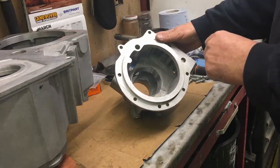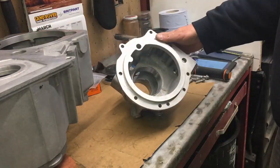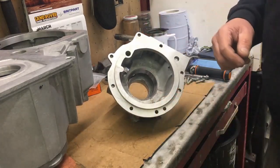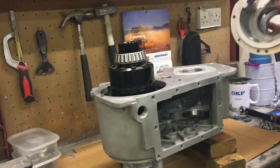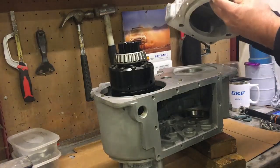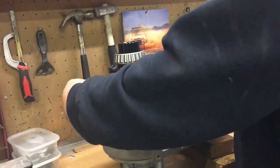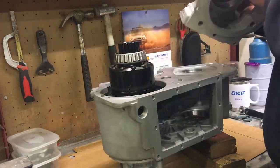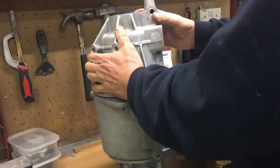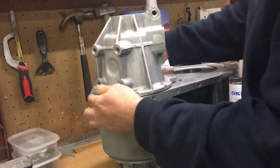I'll finger-tighten the bolts and check for end float. If there's end float I'll tighten the bolts; if not, I'll put in some 10-thou shim. If I've got 8 thou of end float then I know it's perfect, because when I take the 10 thou out I'll have 2 thou preload — though I very much doubt that'll happen. The housing has a dowel hole here which goes onto the dowel. The manual says this dowel should be oriented a certain way, but this one is 90 degrees out — I'm not going to attempt to turn it in case it snaps.